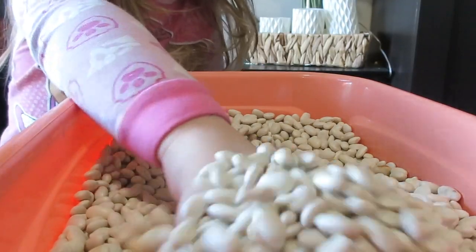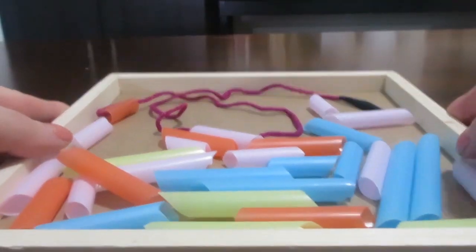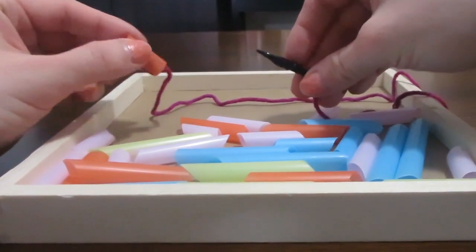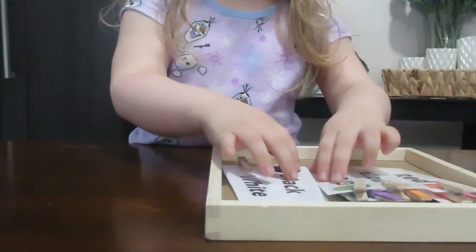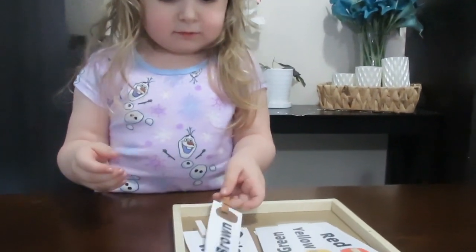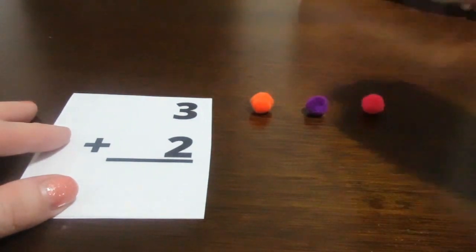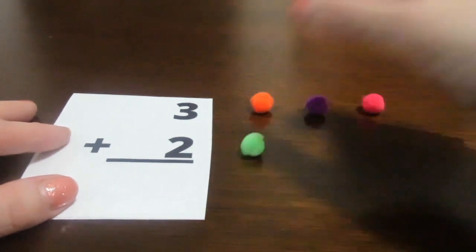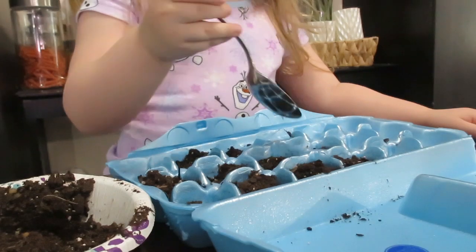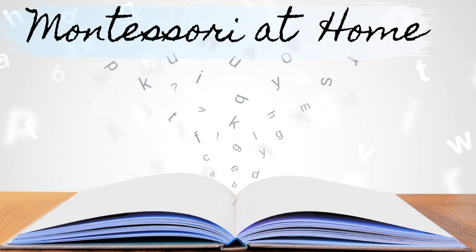Alright everybody, those are our activities for this Montessori video. I hope that this video has been helpful to you and has inspired you to help your child learn and grow through Montessori learning. Please let me know if you have any questions or if you have any activities that you would like me to show or demonstrate — leave those down in the comment box and I would love to demonstrate anything you're interested in. Thank you guys so much for watching. Happy learning, happy Montessori at home, and happy week. Bye guys!